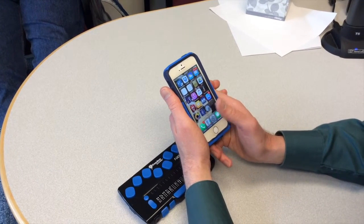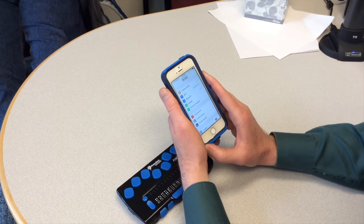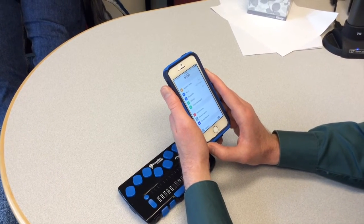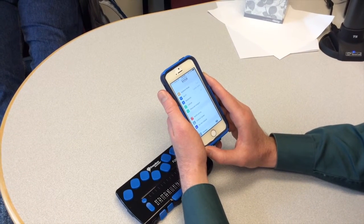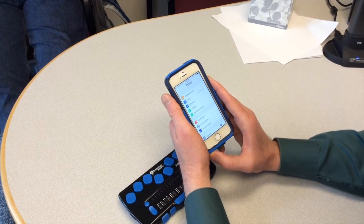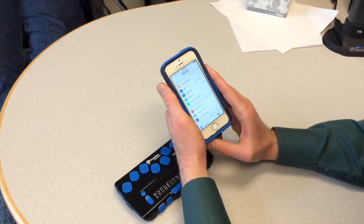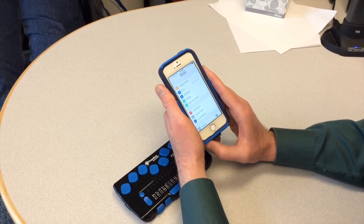And now I am going to double tap the screen. I double tapped with one finger, and you may have noticed that I double tapped in the middle of the screen, even though my icon was at the bottom. Once the icon is highlighted, you can activate it by double tapping, and you can double tap anywhere on the screen.